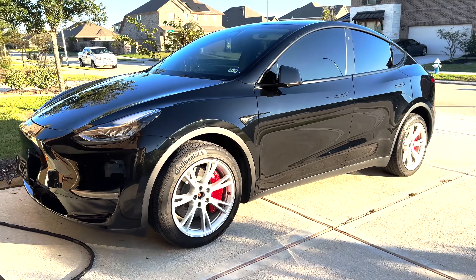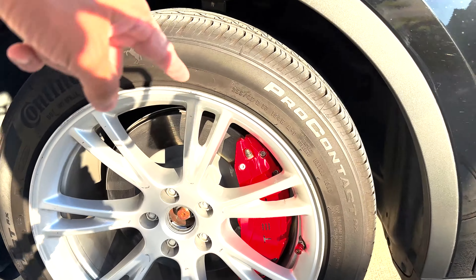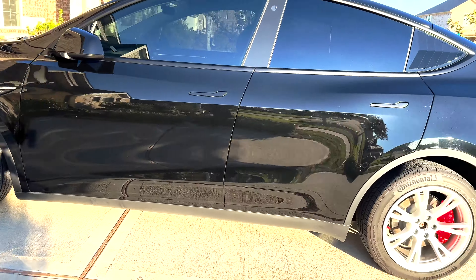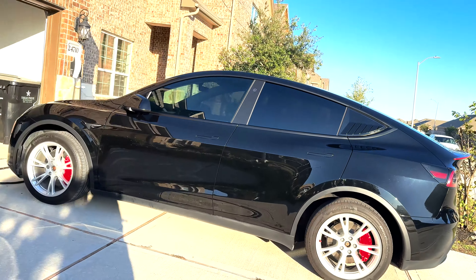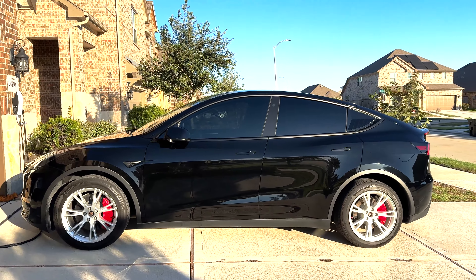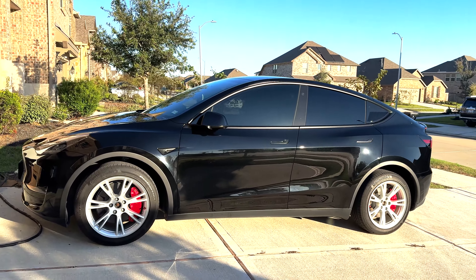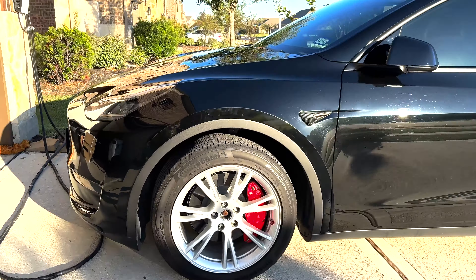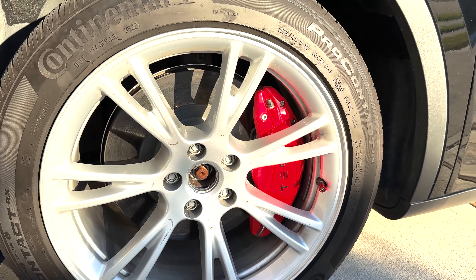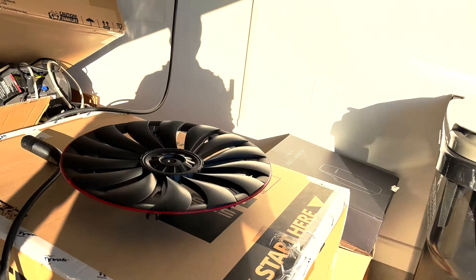This is how the car looks when the wheel caps are not on — I actually installed the red brake caliper myself. Let me go back a little and show you how it looks with the caps totally off. It looks pretty good, but I don't want the wheel caps off because that lets all the dirt and dust get into the brake calipers and it will look really ugly. So we're going to be putting this one on.